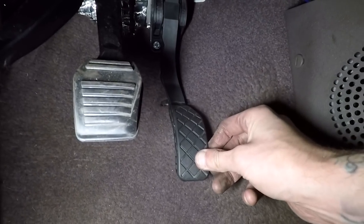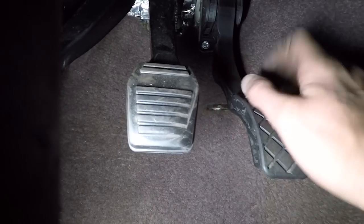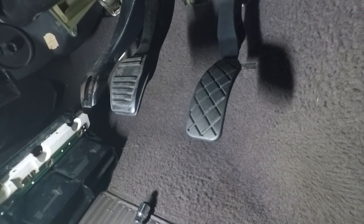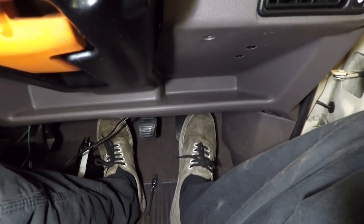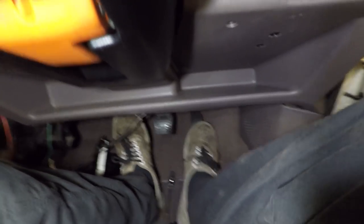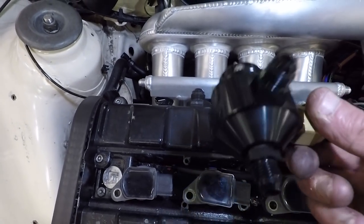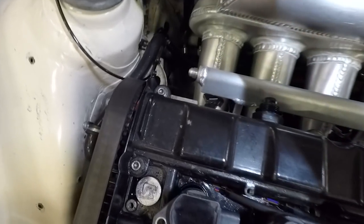There it is in place - bolts up to the original mounts, obviously a bit of a pig to get the bottom one in but it's in. There's a bit of plastic on the back I need to grind off because it catches on the carpet, but other than that I think it's bang on. It sits not quite level, a little bit further down, but it should be nice and comfortable to use. Sitting here feels really comfortable - better than my old pedal which was way up. Nice amount of travel. Next job is to mount the fuel pressure regulator.